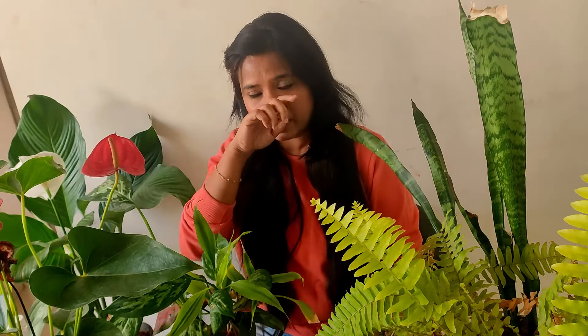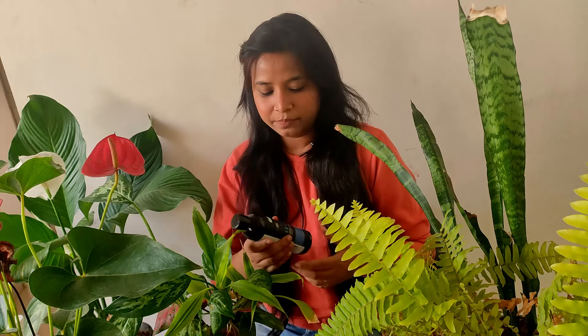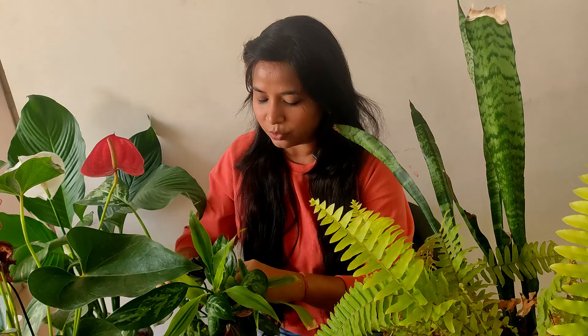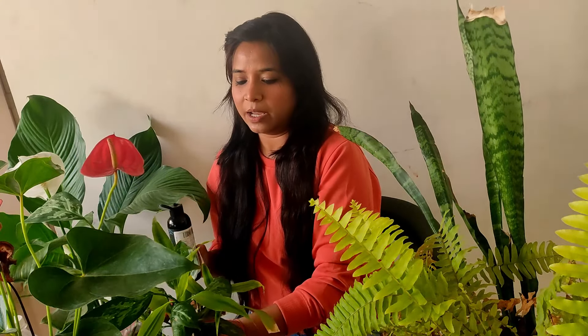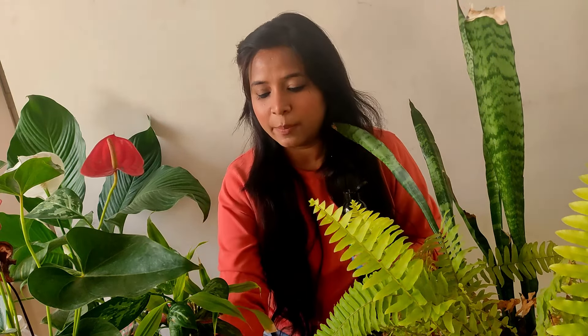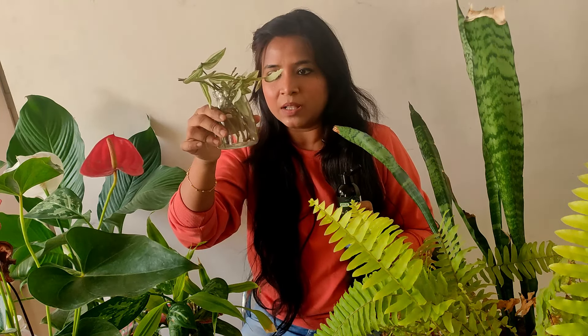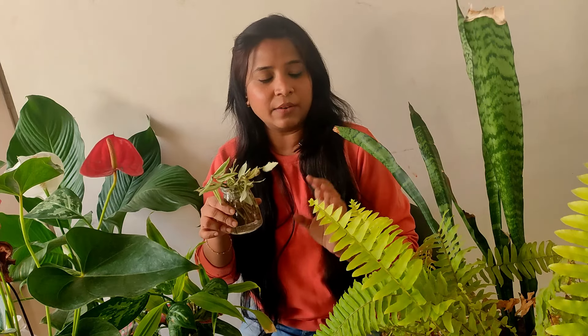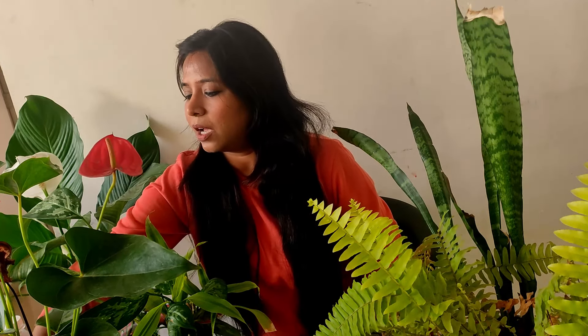Now this is all my current propagation setup. For plants which I am keeping in water, I give them a little bit of nutrition — that is seaweed fertilizer. I just put one to two drops in the water so that your plant can thrive. I've put two drops in this one because most of these cuttings are old and have roots. For fresh cuttings I'm not going to give any fertilizer right now — once they develop roots I'll give a little seaweed fertilizer, then repot them in soil.